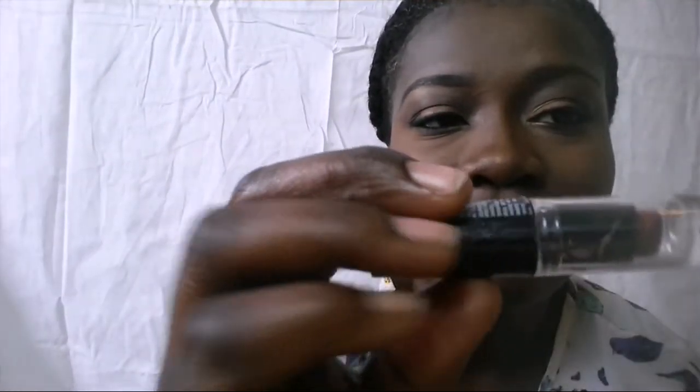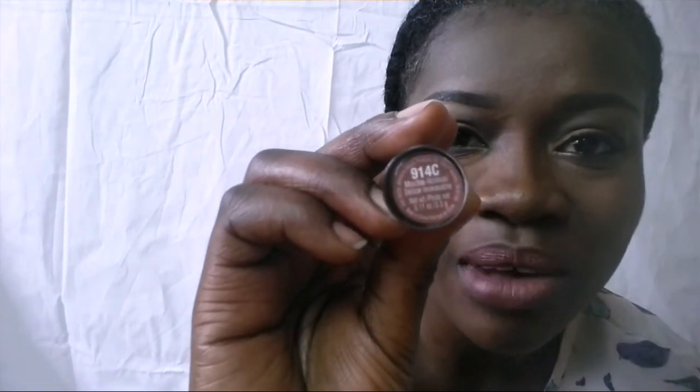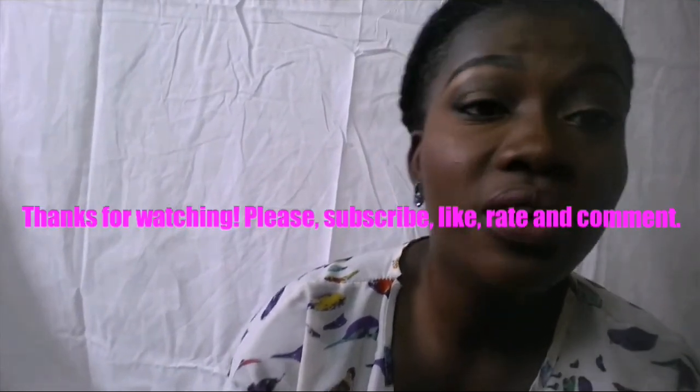What I have on my lips is my favorite nude lipstick from Merton Wilde — it's in shade 914C. I love this lipstick. I just apply it on my lips and I'm done. It's beautiful. Thank you guys for watching, I really appreciate you. I'll talk to you all later. Bye.